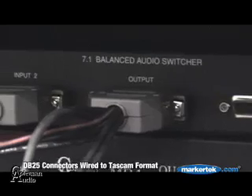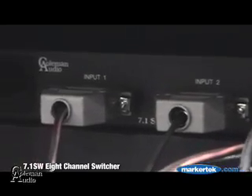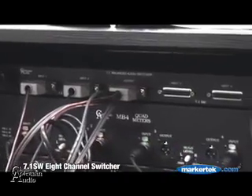Again it's 8 channels of balanced audio that's being switched and the remote comes with a 25 foot long cable. If you need it to be longer, it's on a MIDI connector so lengthening the cable is not a problem.